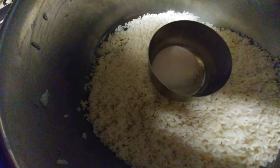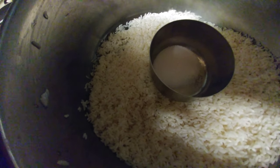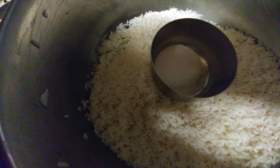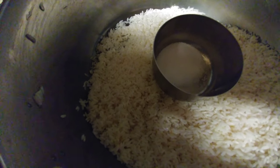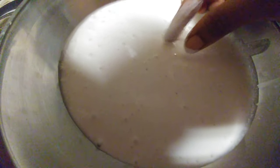Now let's grind the rice, coconut, and salt together in a blender to a fine paste while adding a little water. The paste should be very nice and creamy. This is the paste of the rice — this is the consistency: very smooth and thick.